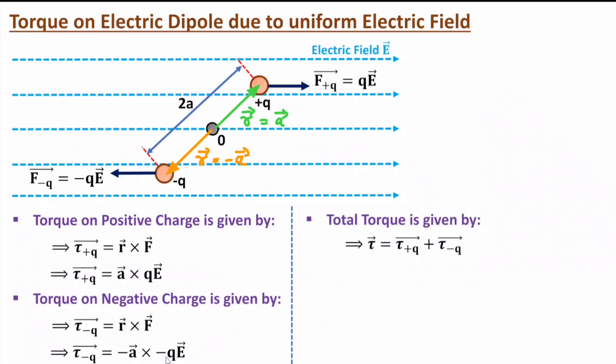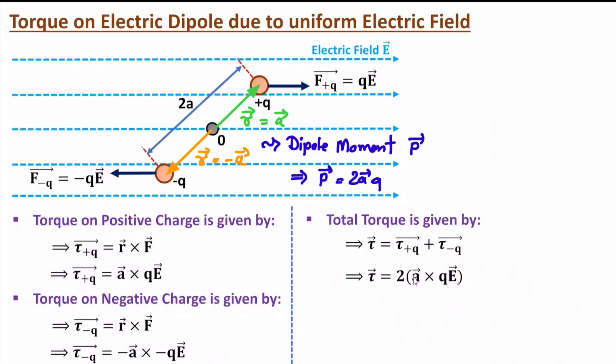The total torque is the algebraic sum of the two torques, which is 2 times A cross Q into E. This torque can be represented in terms of dipole moment. The dipole moment is 2AQ — that is the spacing between the two charges, 2A, multiplied by the magnitude of one charge Q. So 2AQ equals P, the dipole moment. Therefore, the total torque equals P cross E. Because of this uniform electric field, the dipole will have rotational movement.